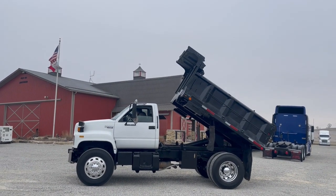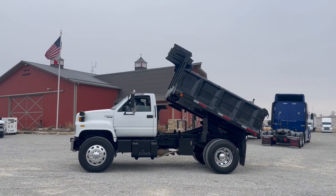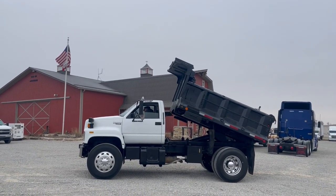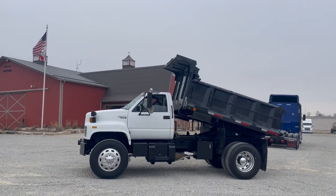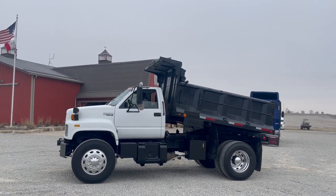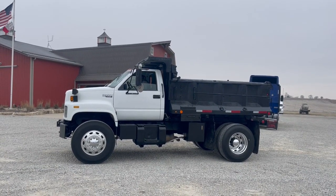Nice little rust-free Chevy Kodiak C6500. You've got heat. If you're looking for an affordable, good little dump truck, you've got to get some — fits pretty good. There's the video, little Chevy Kodiak C6500. If you like a dump truck, check auction time and performance.